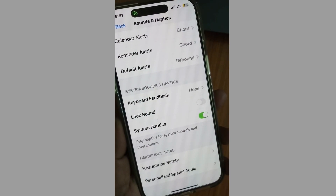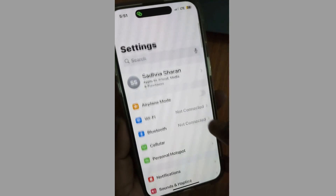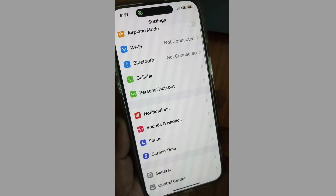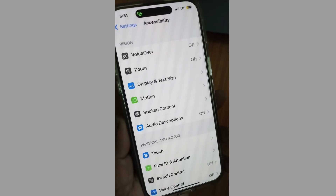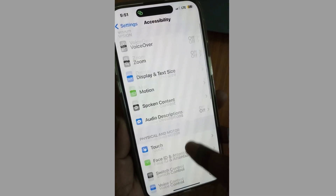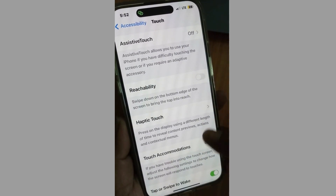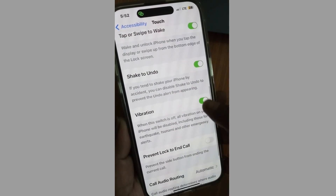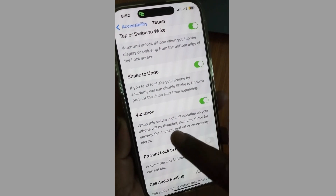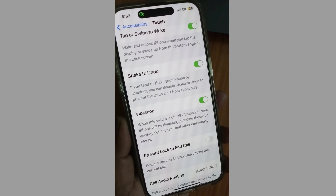Thereafter, go back and tap on Accessibility, then tap on Touch. Scroll down and make sure Vibration is enabled. If you find it off, turn on the Vibration feature under Accessibility settings.